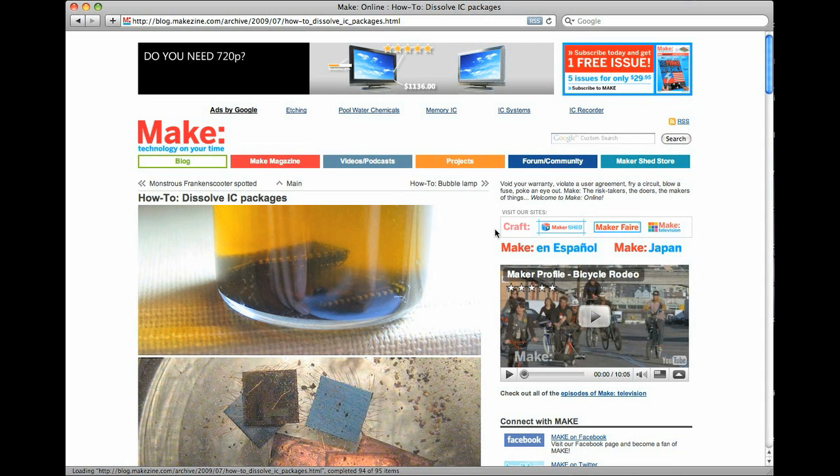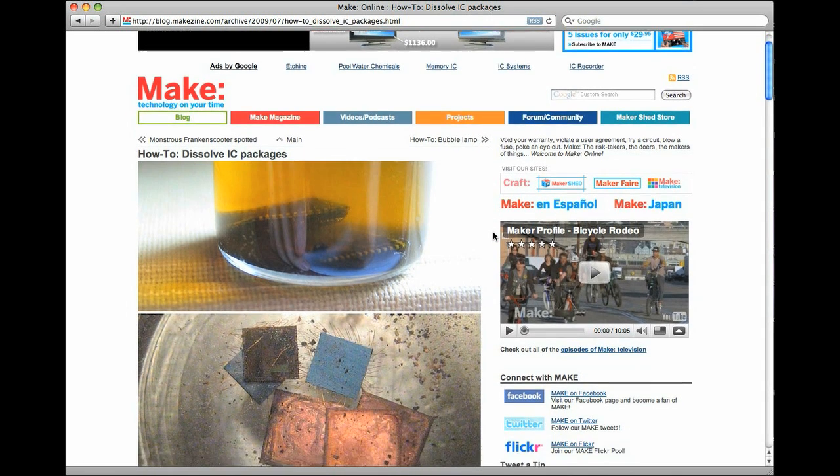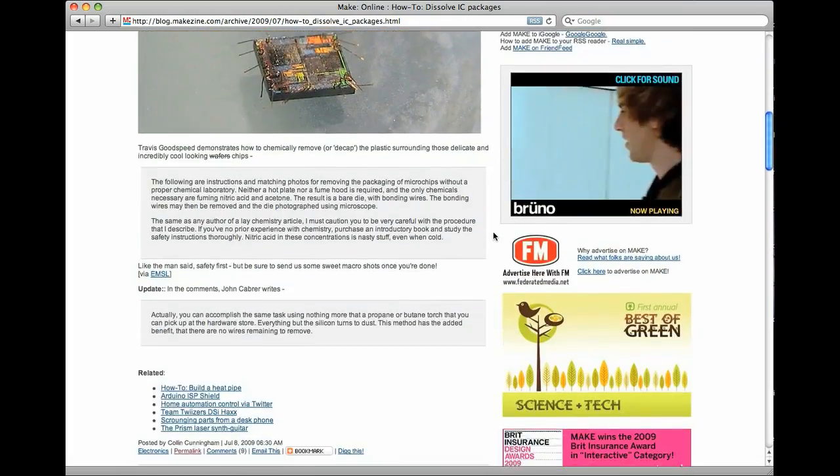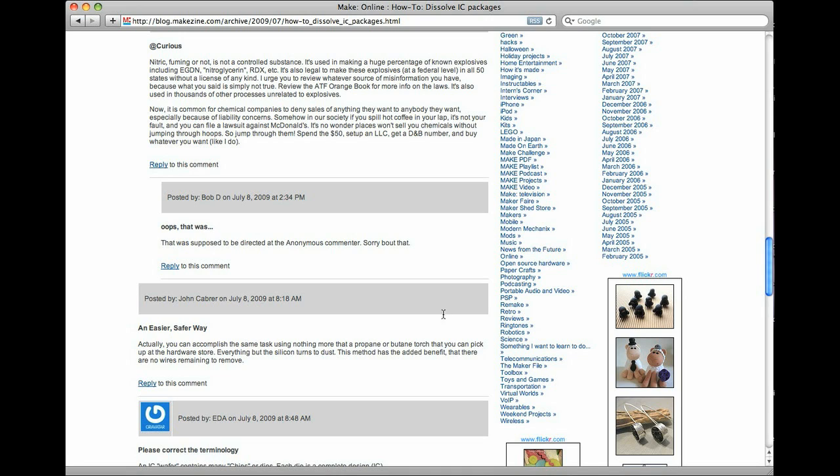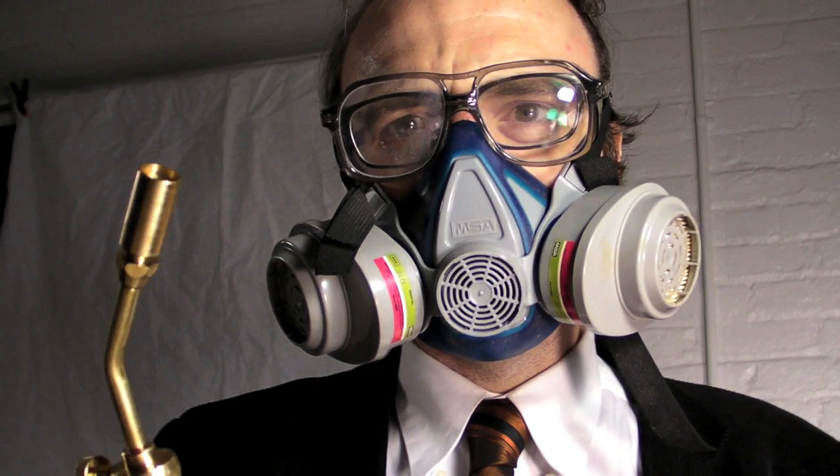I recently blogged about a process for removing the casing from an IC using acid. Commenter John Cabrera let me know that there was an easier method using a propane torch. I decided to give it a go, with the appropriate safety attire, of course.